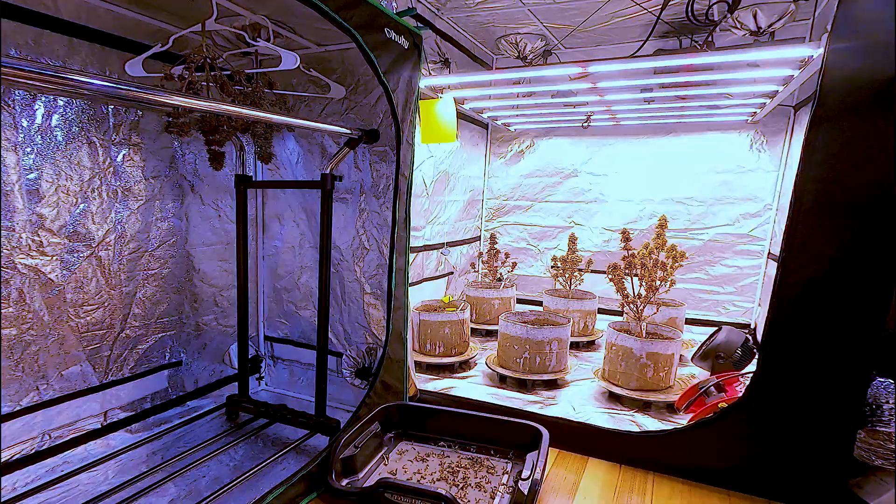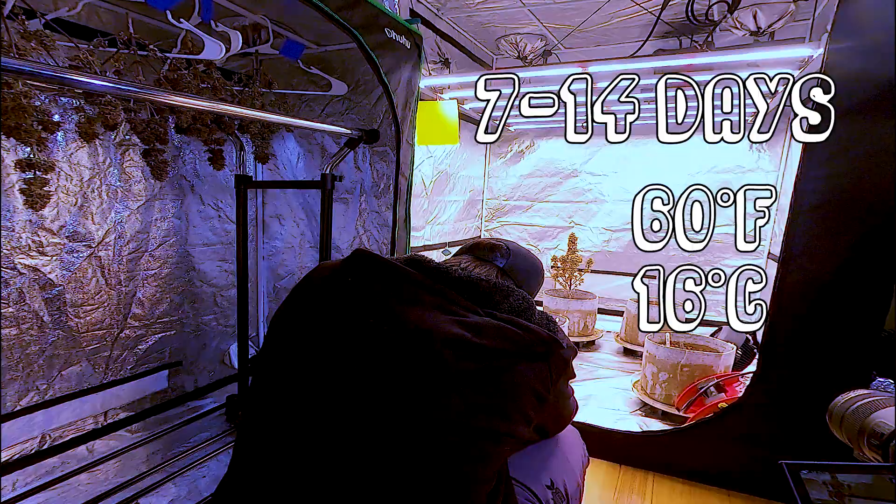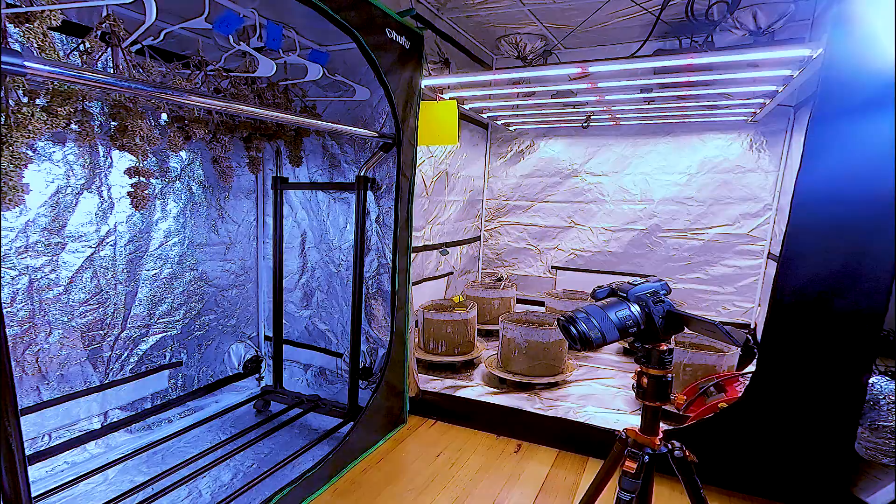After putting the plants in 48 hours of darkness to increase resin production, it's finally time to harvest. They require little trimming as most of the fan leaves have fallen off, so I'm just going to chop them at the base, clean them up, and hang the whole plant. I aim for a 7 to 14 day dry at 60 degrees Fahrenheit with 62% relative humidity. They are hung in complete darkness with air circulating, but don't blow air directly on the plants.